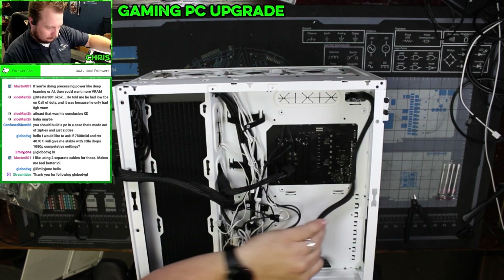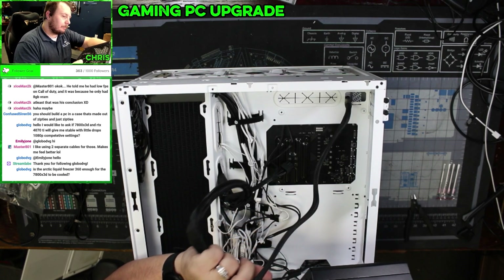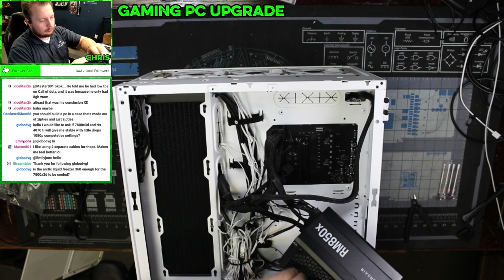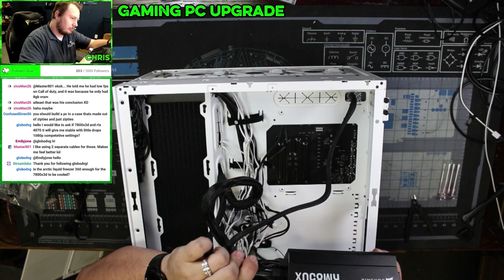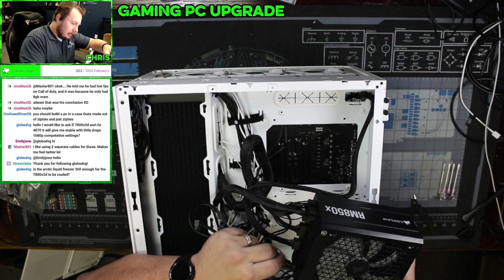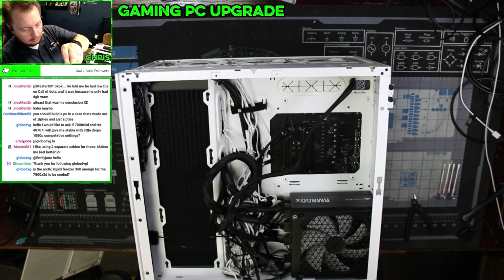Now let's install our power supply. And then lastly, we need to plug in this SATA cable for some of the accessory management. We're not even going to cut the cable ties on here, just leave them on. One, two, three, four.